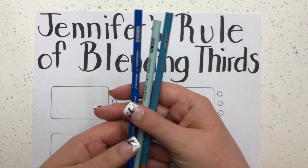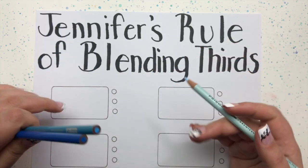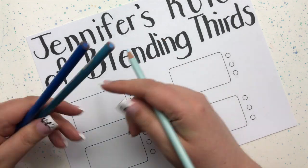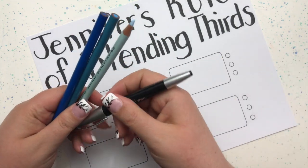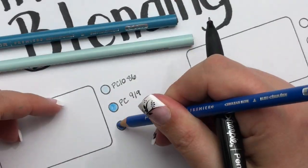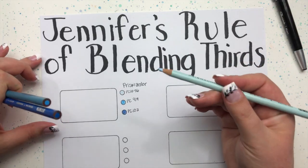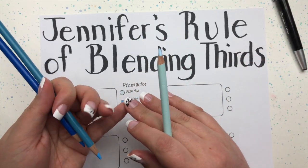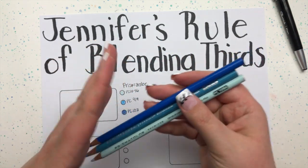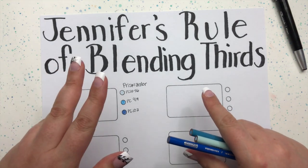I've got here three color pencils by Prismacolor — they're Premier pencils. I'm going to write down the colors so if you want to follow along and try this at home you can. The great thing about Jennifer's rule of blending thirds is that you don't need any solvents or any other tools. All you need are your color pencils, and this works for any brand. I'll be demonstrating three different brands in this video.